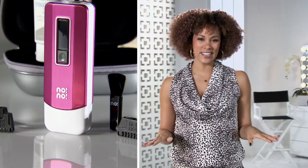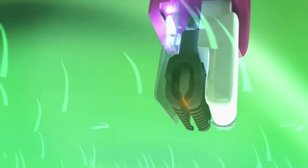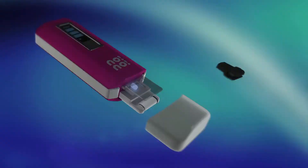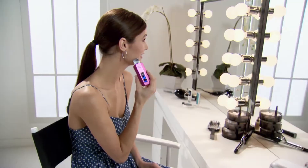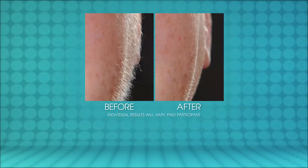Nono Pro 3 is not a razor. It's a professional hair removal system for at-home use. Nono's patented pulse thermicon technology crystallizes and removes unwanted hair without razors, creams, or waxing. Nono Pro 3 removes hair with virtually no pain. When used as directed and with continued use in the same area, you get weeks of lasting results. With Nono, you aren't just removing unwanted hair, you're treating it. With three treatment levels, customizing your hair removal is simple. When used as directed, anyone can use Nono regardless of your skin color or hair type.